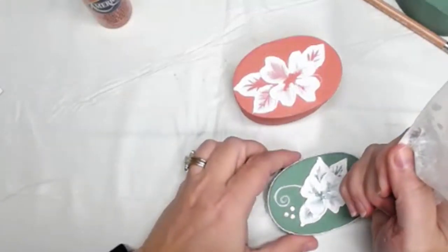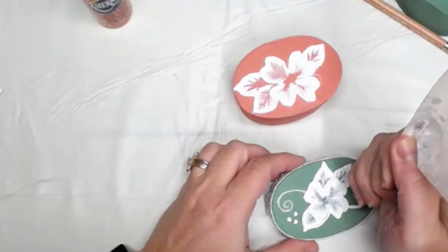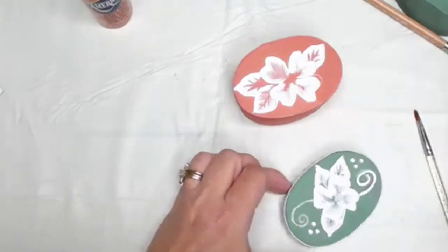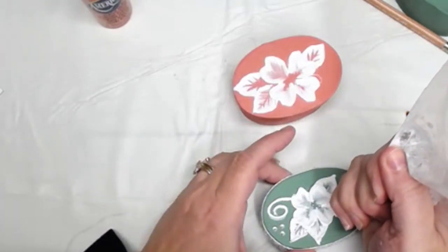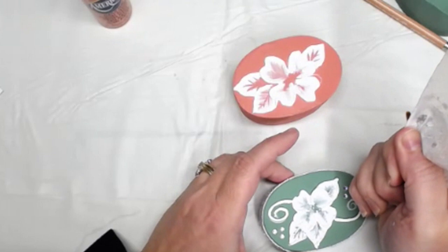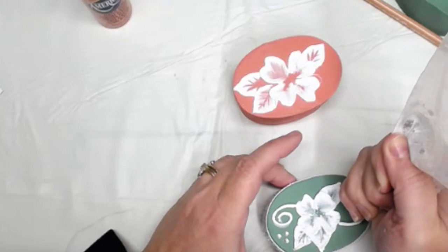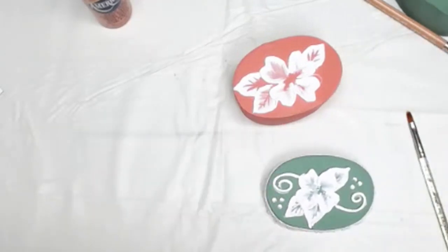I also did these curls in the decorative paste. The trick is go slow. Now I want to show you an alternative. If you don't have a steady hand that can manage these long curls and you don't want to do it with paint and want to add dimension, I found some things in the scrapbook section.